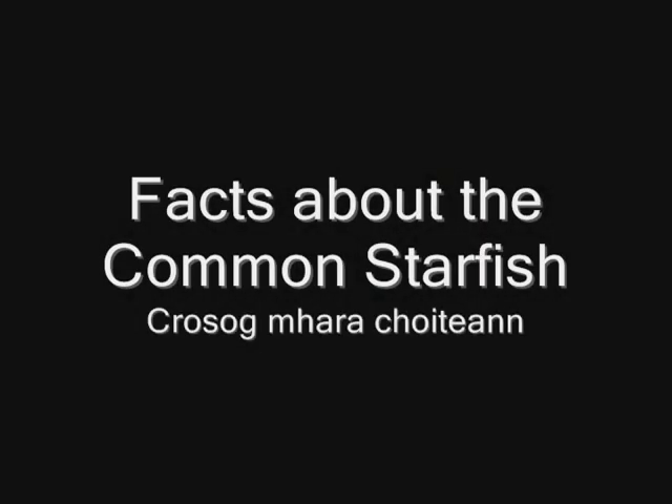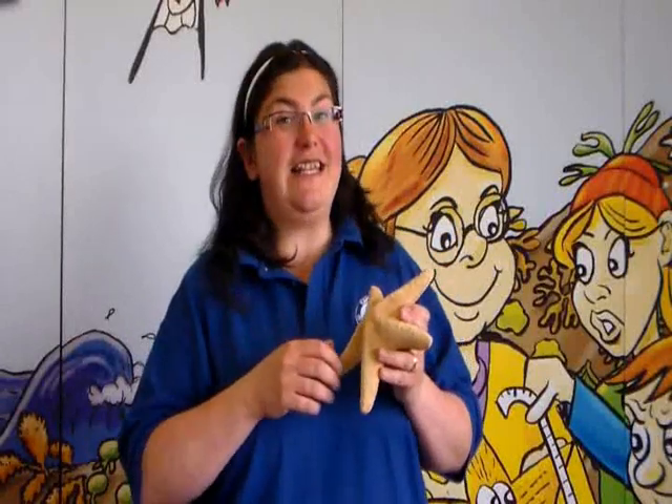Today we're going to do bubble art, a lesson plan which incorporates learning about primary colours and one of the most amazing animals on the seashore — the starfish. There are lots of amazing creatures around our seashore. You can ask your students to pick different ones if you want; they might choose their favourite such as sharks, whales or dolphins, but we're going to use the starfish as our inspiration today.